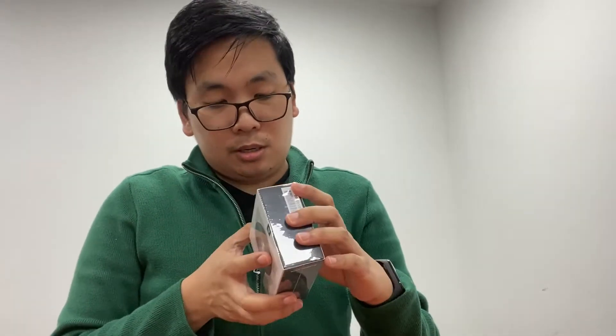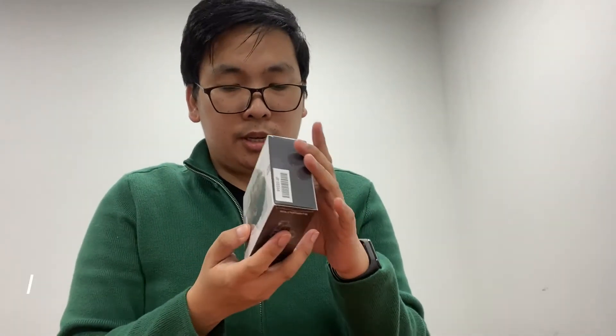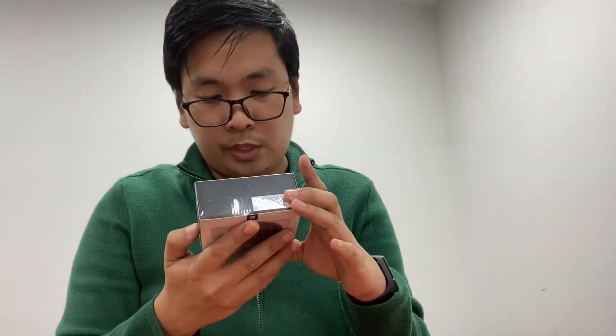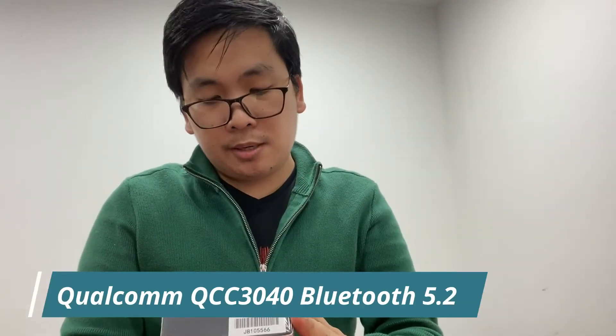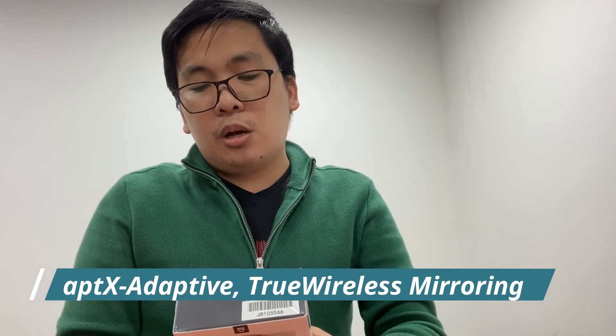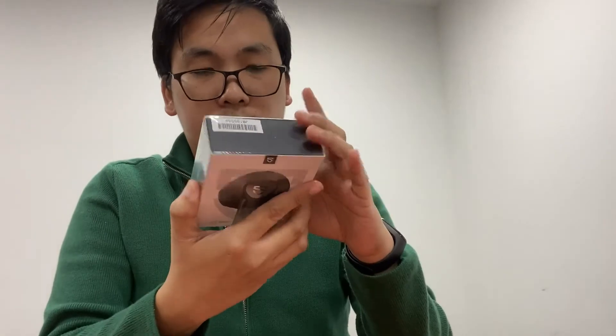This one I bought from SoundPEATS — it's a TWS Bluetooth headset, wireless. It is the True Air 2. It is from Shenzhen, China. It has a Qualcomm QCC3040 chip, Qualcomm APTX, and 25 hours playtime.